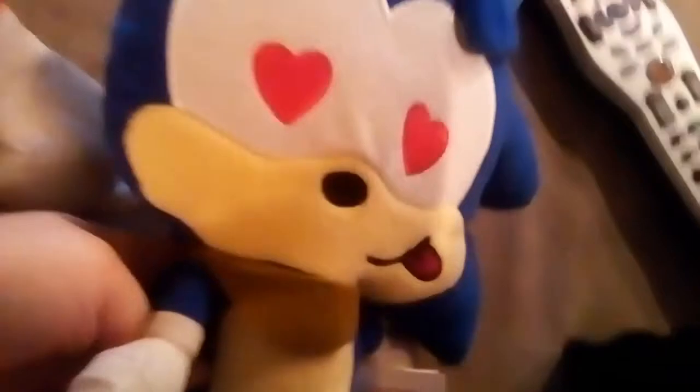Hey everybody, welcome back to another video. Today we are going to be reviewing Boom Sonic. I love this plush to death because it loves me to death. Now let's continue with the review.